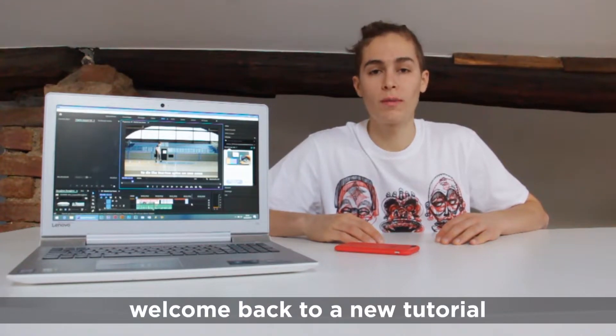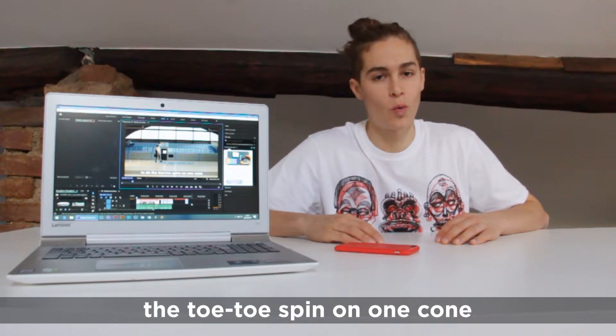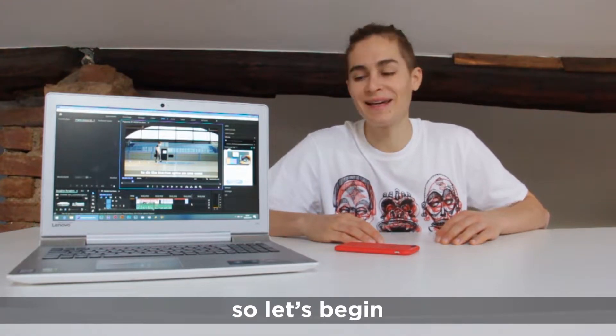What's up guys, it's Laurie and welcome back to the tutorial. So today I'm gonna teach you how to do the toe toe spin on one cone. So let's begin!